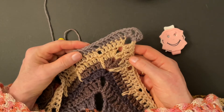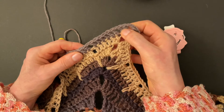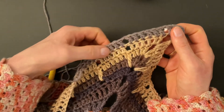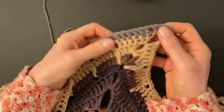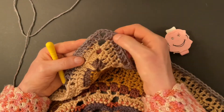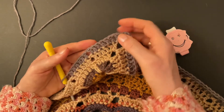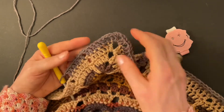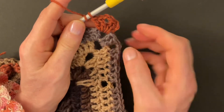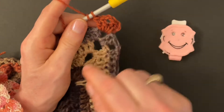Now we can repeat the three rounds over and over — I start my counter at one again. Round one: two doubles, three chains, and two doubles into the corner space, then chain one, make six doubles, chain one, six doubles into the previous doubles, chain one, and so on until you get to the corner. Make the six doubles, chain one, then corner: two doubles, three chains, two doubles. Continue with groups of six doubles, chain one. Finish round one with six double crochet and one chain, make an invisible join.